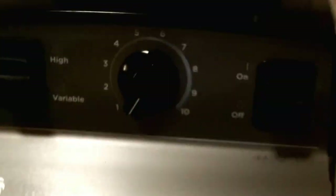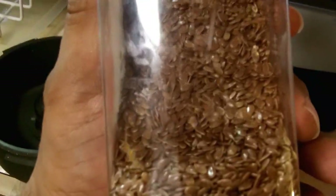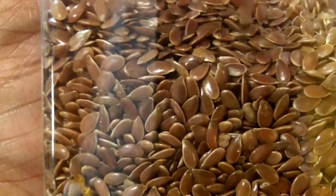I'm curious to see what my Vitamix Creations 2 will do against flax seeds. These are whole seeds, as you can see, but I need them ground. So I'm curious to see if the Vitamix will grind them.